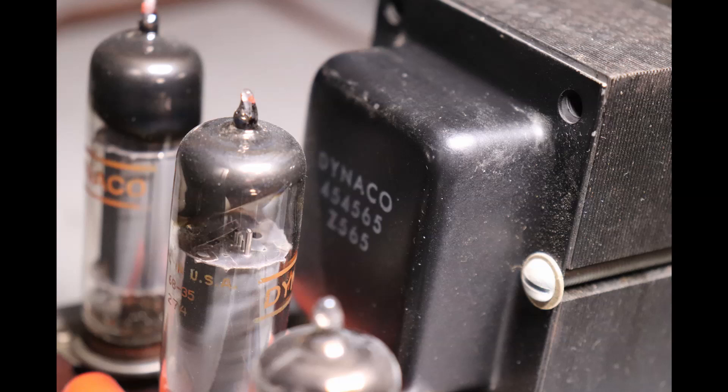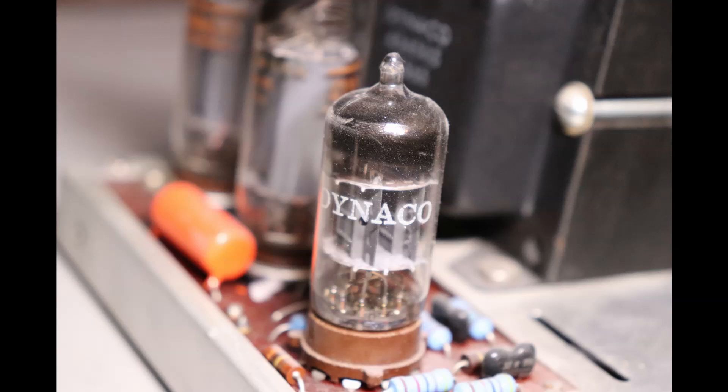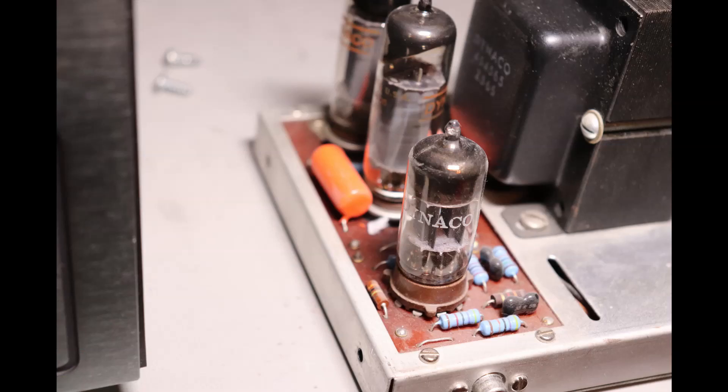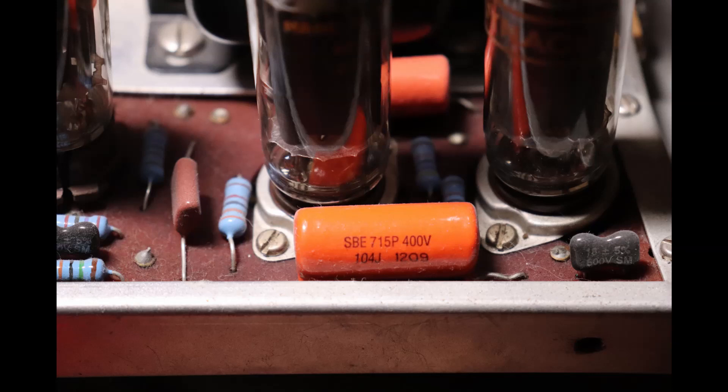It has the two original output transformers — Z565 Dynaco transformers. One thing a little unusual for a unit about 55 years old is that it has the original branded Dynaco tubes: both the driver tubes, which are 7247s, and the output tubes, which are 6BQ5s — all original Dynaco. That's unusual 55 years later, as most of those have been used up. It also has the original PC13 circuit board assemblies, which are quite fragile and have had repairs, but I've tried to save everything — even the power cord. It's about as close to being new as it could be.